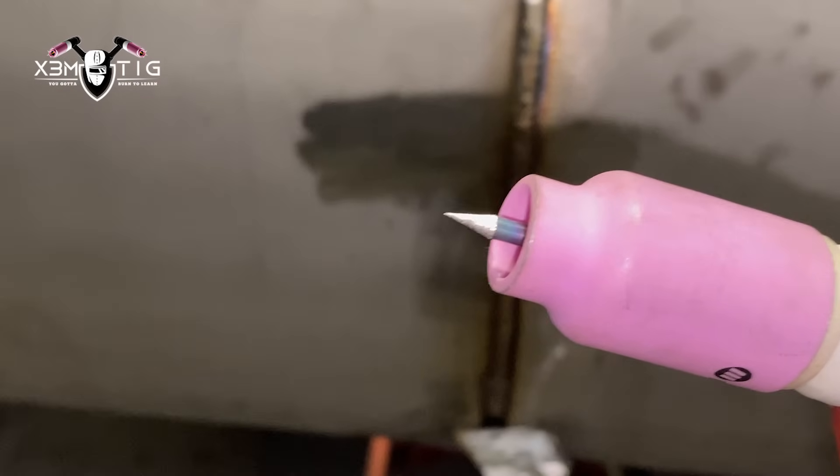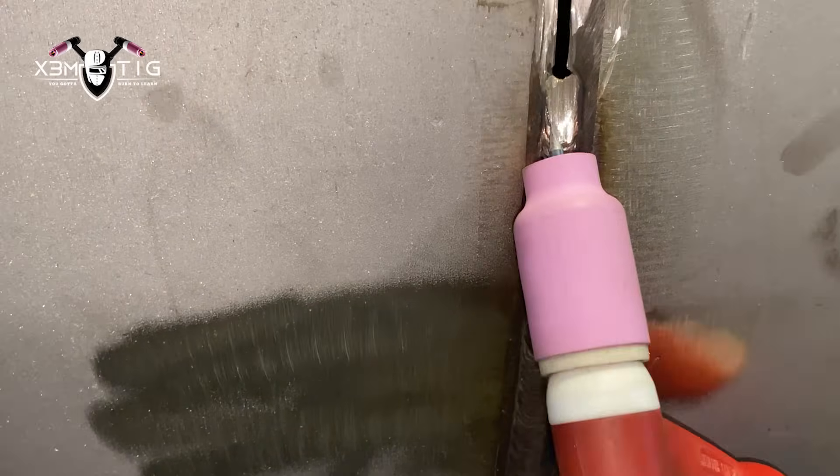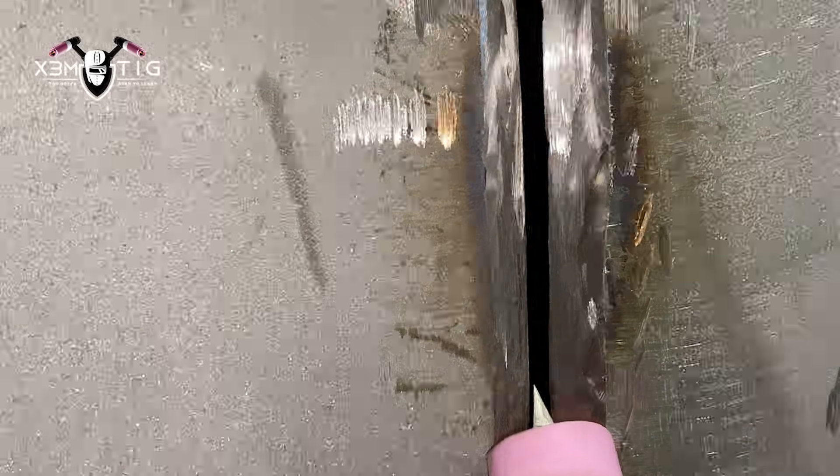We did that quarter section — that was the bottom side. Now we'll be on the side. 1/8 tungsten, cup size 8 as always, using the heavy thick torch. Now I'm going to go on the side all the way up to 12 o'clock — pretty much dipping technique here. This one section had a high-low from the outside — the issue was on the bottom, high-low on the bevel. This is a fall-off from the outside; not a big deal.